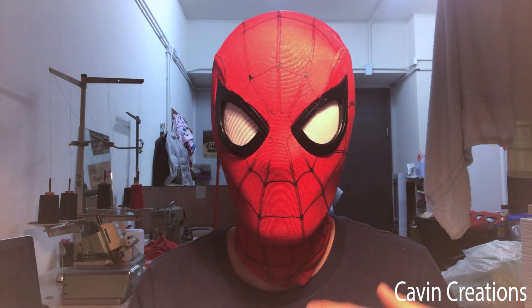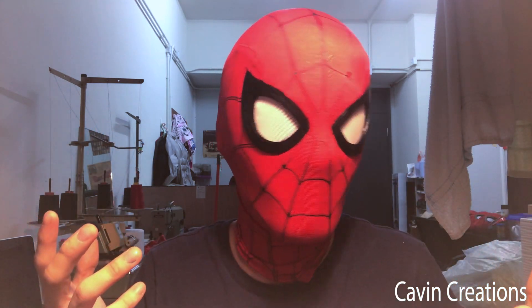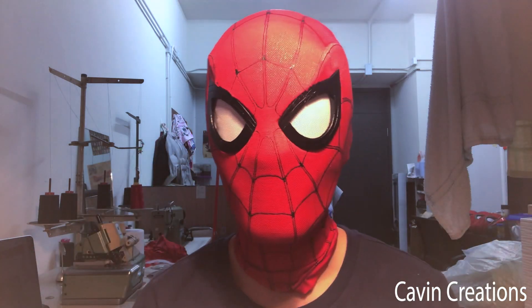A lot of you have been asking me if I'm selling this mask — the sensor mask. But the answer is no, because I'm still working on it. I just made it two to three days ago. I still have to configure all the stuff inside the facial.